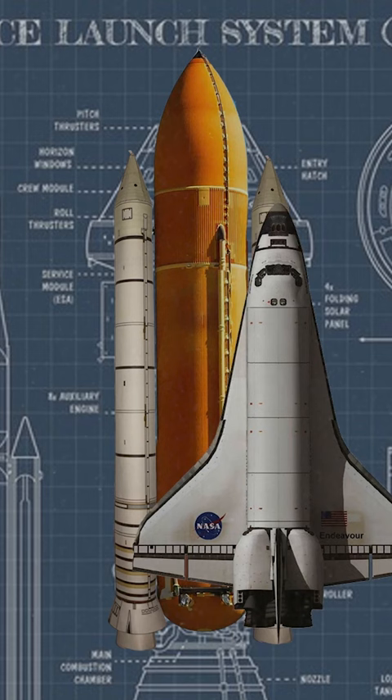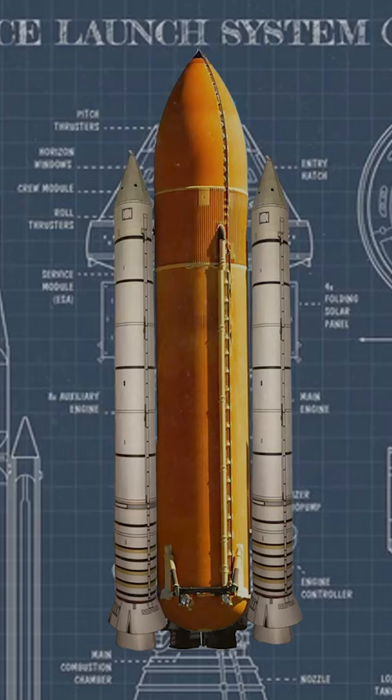How to make a Space Launch System. Start with a Space Transportation System. Remove the orbiter. Detach the engines and apply them to the bottom of the external fuel tank. Throw in one more engine just for good measure.